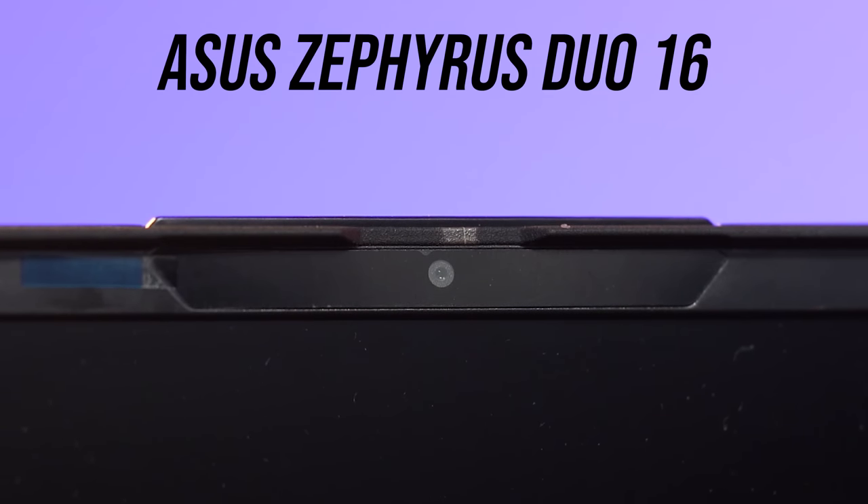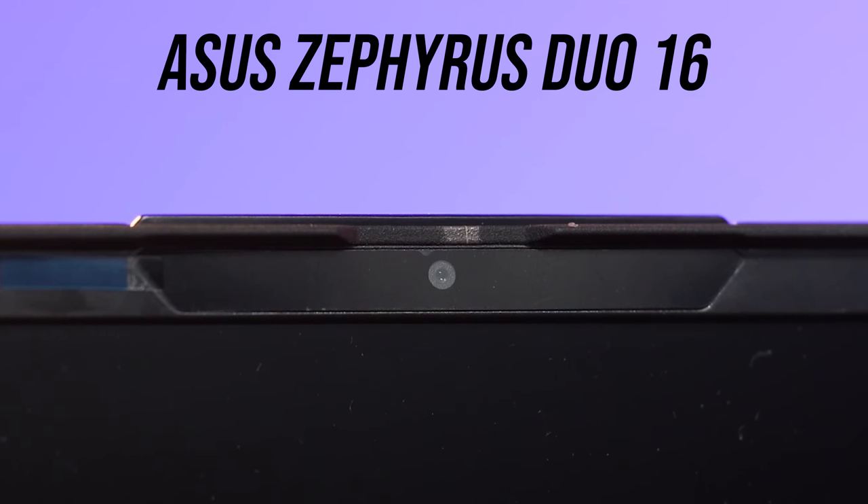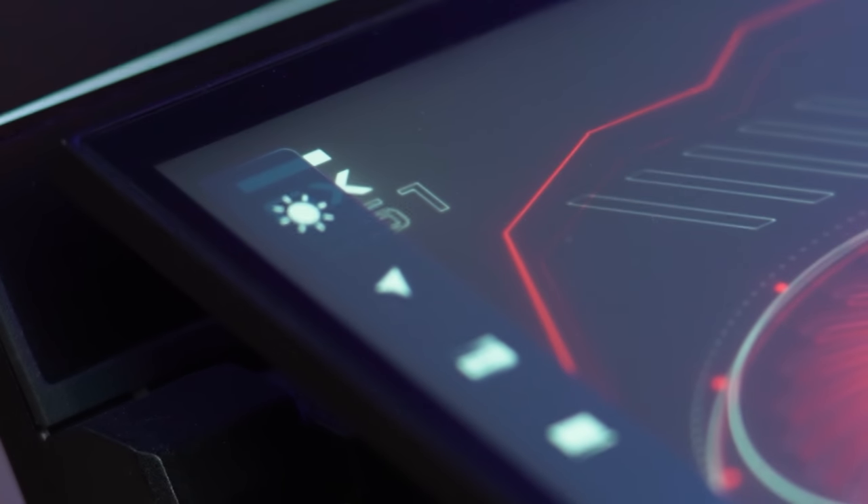Another simple change is the addition of a camera above the screen — something that wasn't there before — and it's got IR for Windows Hello Face Unlock. Now given air comes in below that second screen, I asked ASUS if moving the screen back would reduce airflow, and was basically told no because the air comes in through the sides primarily. In fact ASUS actually said airflow was improved by 10% because they increased the height of the fans by just 0.7mm.